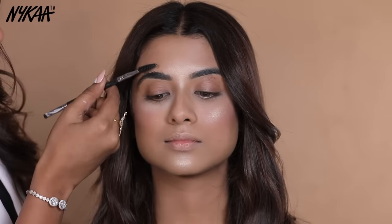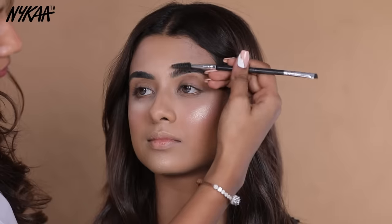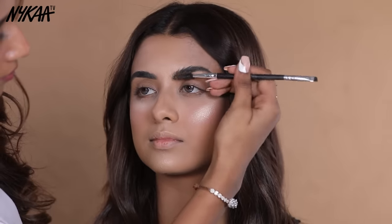First of all, you have to comb the eyebrow hair in a lifting motion. As you can see, my model's eyebrows are already dark, so less product is needed for those who have naturally dark eyebrows.